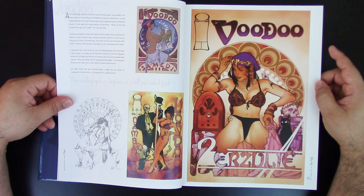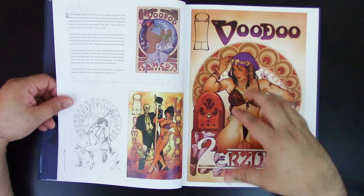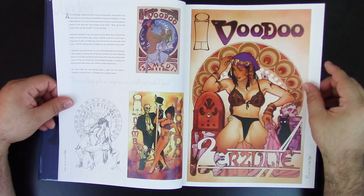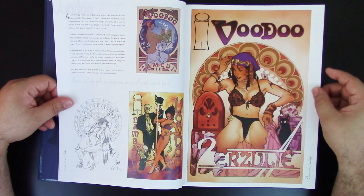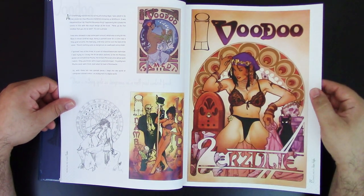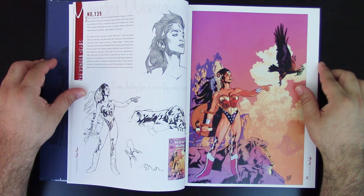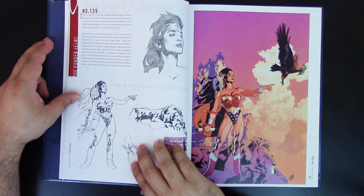The Wildstorm work was a more risque thing. Adam Hughes has done some risque stuff — back in the day he was doing some work for Playboy and even for Hustler Magazine. He's not really too proud of it, and has mentioned it before. He was doing it to bring food to the table. But here there's something very cool — a big part of this book is all about Diana, about Wonder Woman.